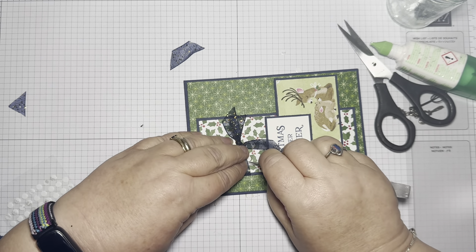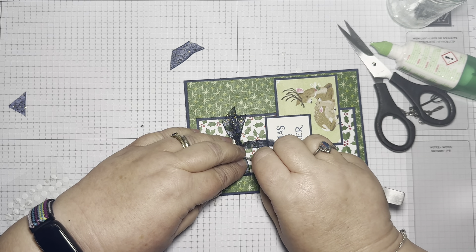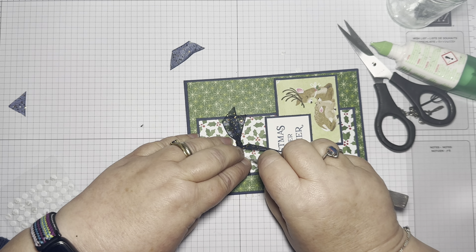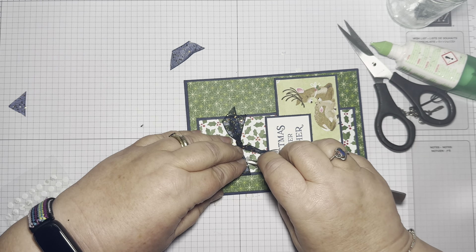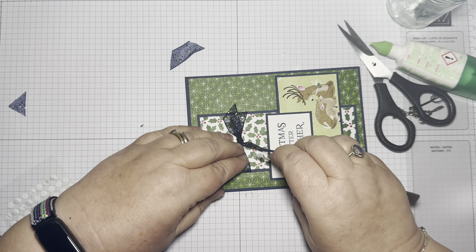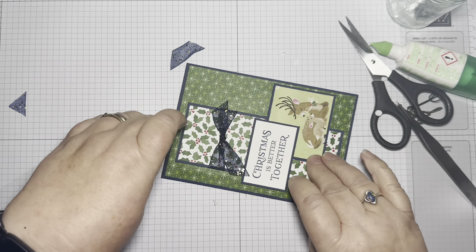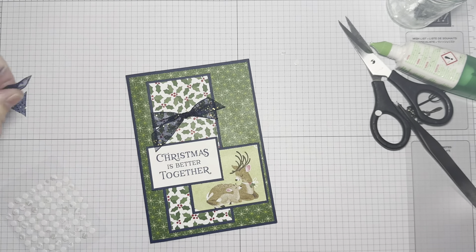And there's something about there — just to catch this one. It's just a wee bit fiddly getting the backing off the glue dot, but it does come off. There you go — I'll just help it to do what I wanted it to do.